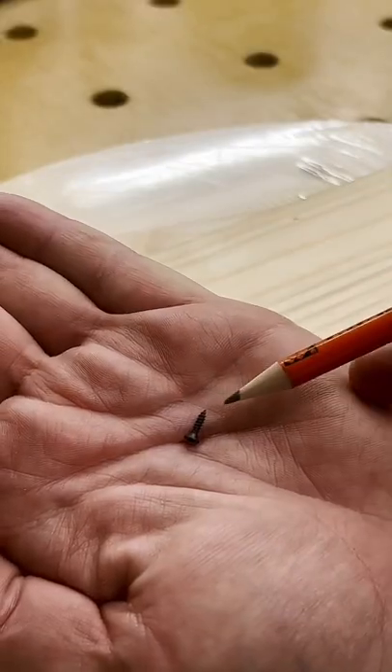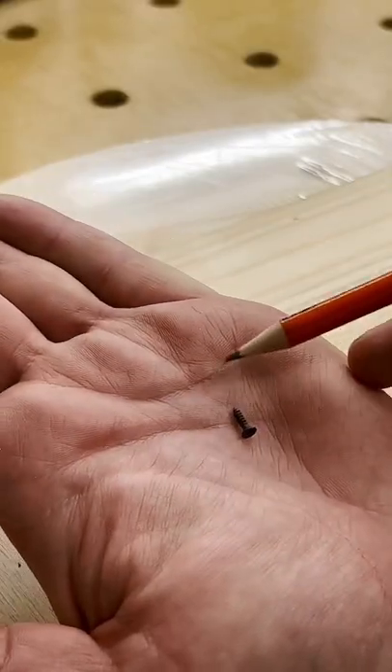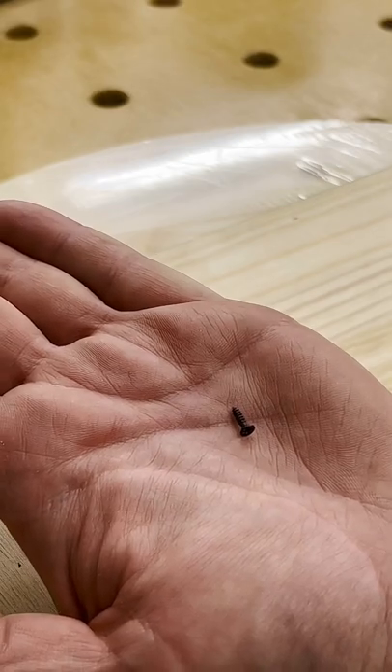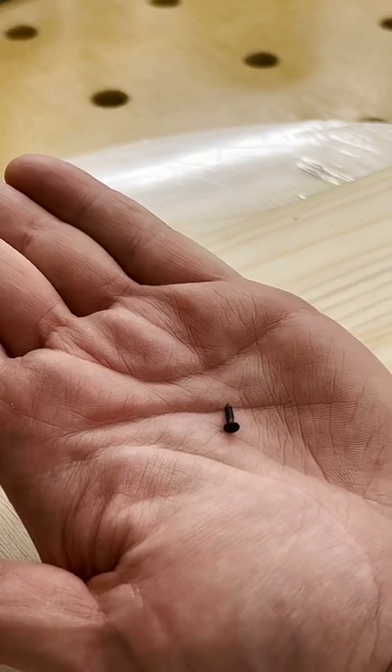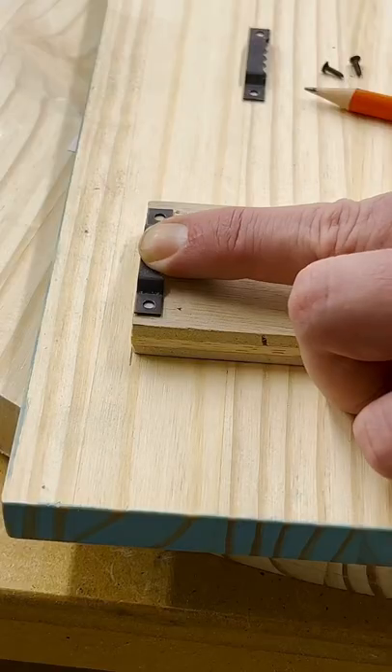Unfortunately, they come with these micro screws that are honestly slipperier than a greased pig. So let me show you how I get these things installed really easily — it'll help speed up your production process. It's a very simple hack.